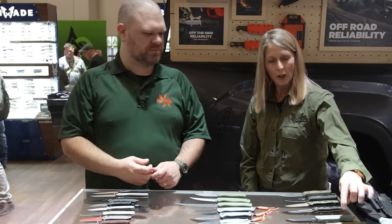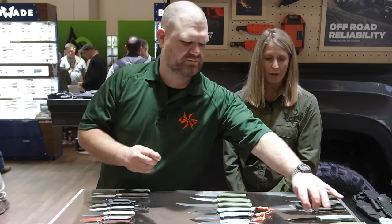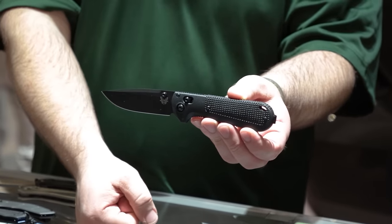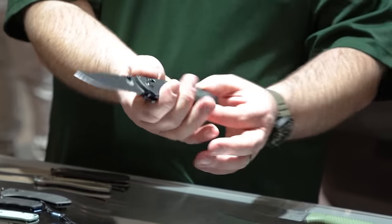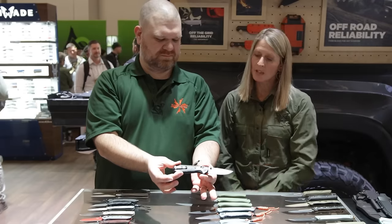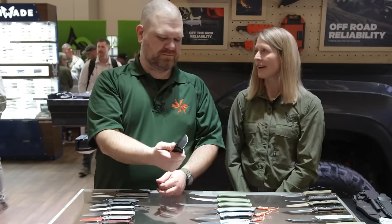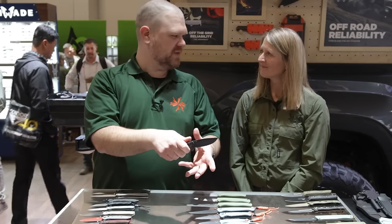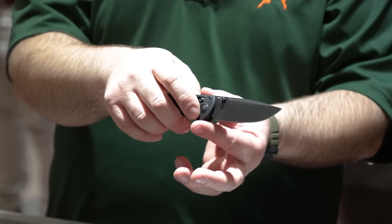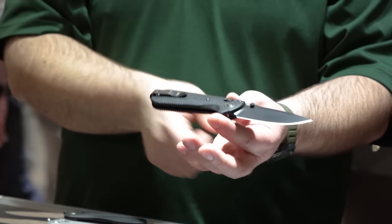We did just launch the 430BK and the SBK — the blacked-out variants — really nice. These just came out, about last week in January. Same great thing: Grivory handle, CPM D2 blade steel, Cerakote coating. I've always loved the cutting geometry of this blade — it's strong but it's got slicing capability to it. That launched at the KnifeCenter with you guys last week.